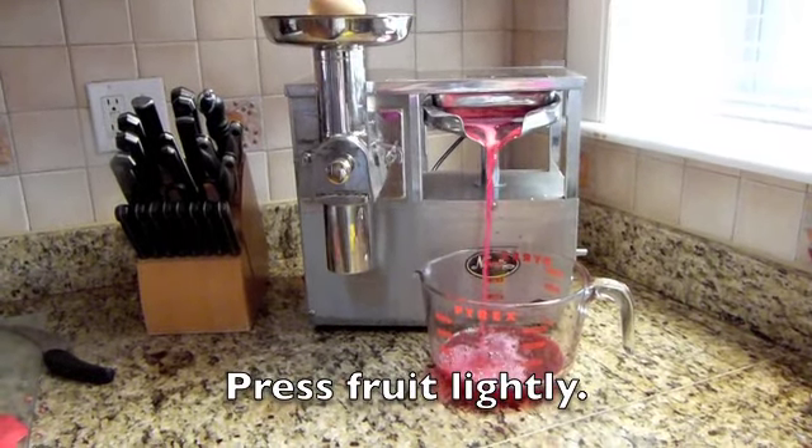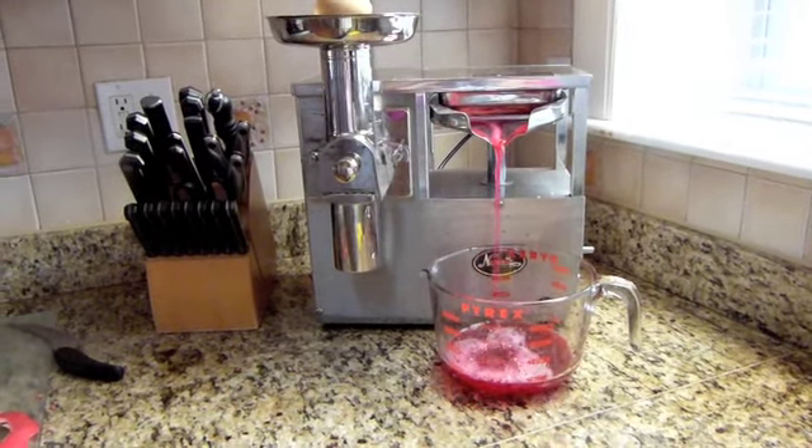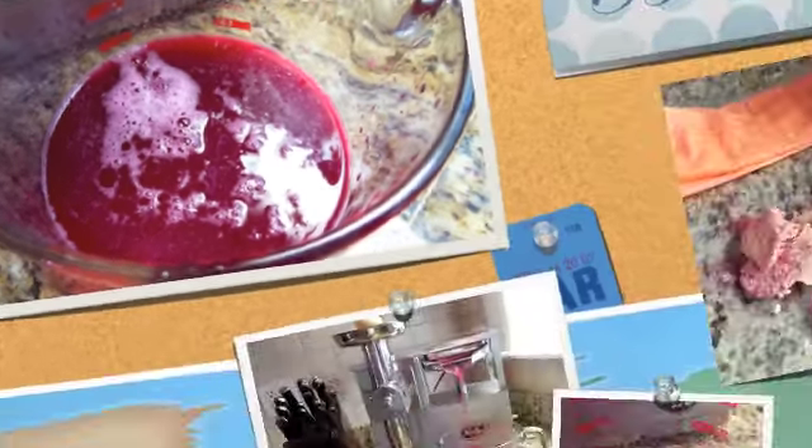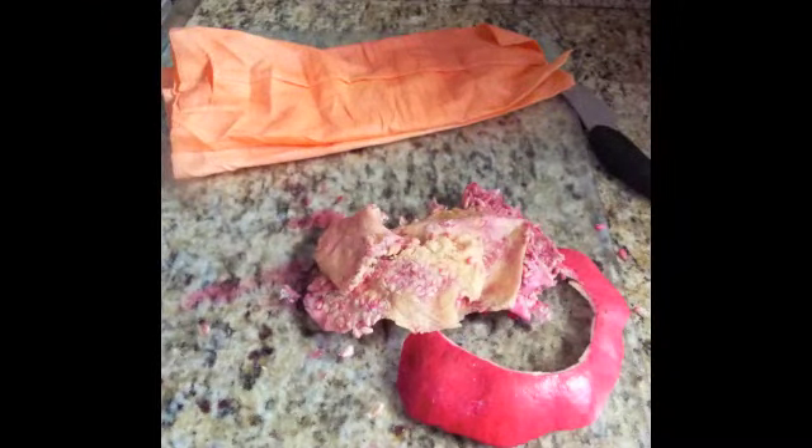I'm using a Norwalk juice press, but in some countries what they do is cut open the fruit and a person stomps on the fruit wearing special shoes.